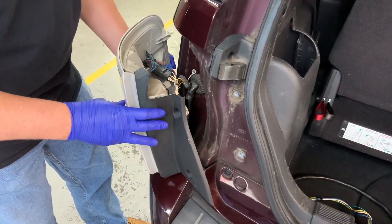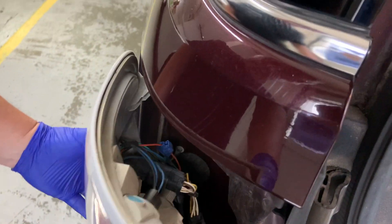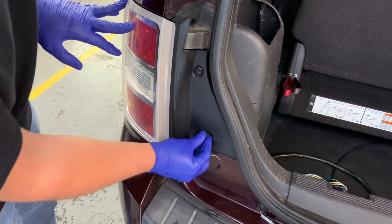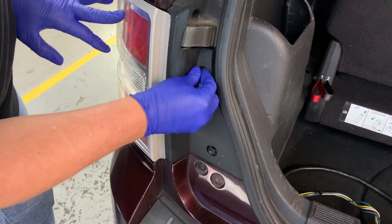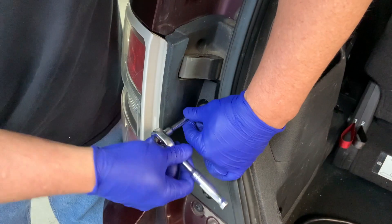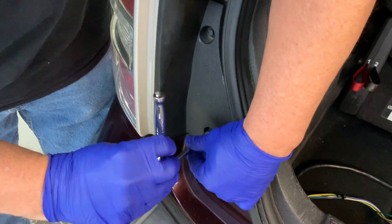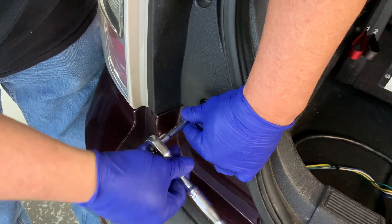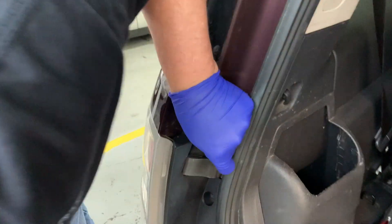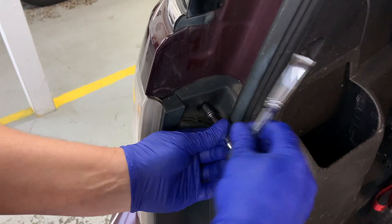Now we'll line up these two pins in the back here. There's a pin here and a pin here — it goes right back there. It looks like a pin.